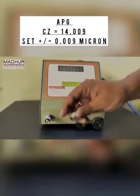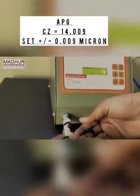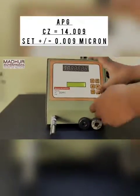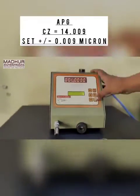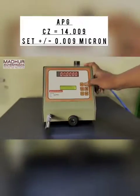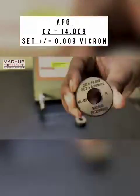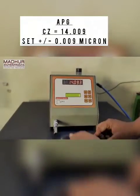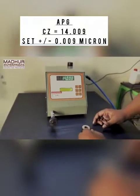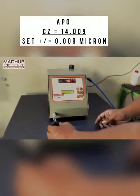Now for your understanding we will connect the APG with the unit and master. You can see that when we enter the higher master we receive readings of 14.00 and 14.017 for the lower master.